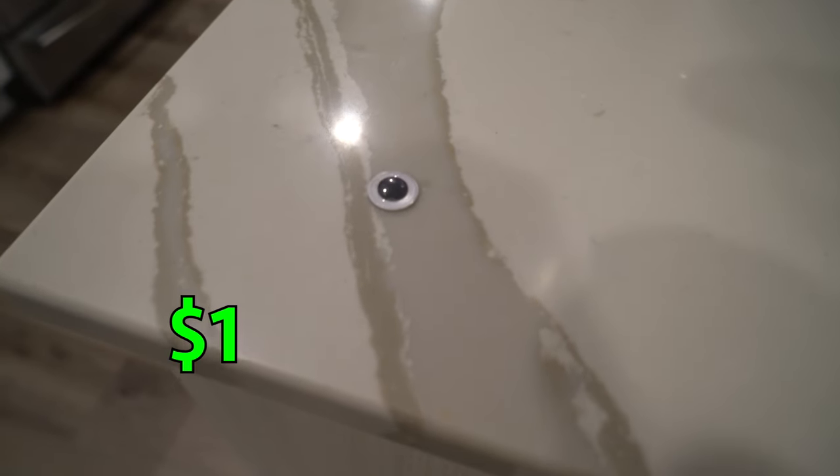Here is the $1 eyeball. This $1 eyeball is actually a googly eye from the store. You can buy a pack of these for like $3, so honestly this eyeball is like one or two pennies, but we're gonna round it up to a dollar. For a $1 eyeball, this thing honestly does not look that bad. It's only going to get crazier as we go, working from this $1 eyeball all the way up to a $100,000 eye.